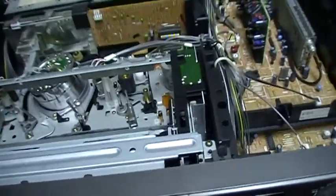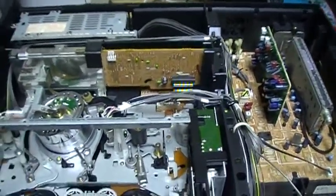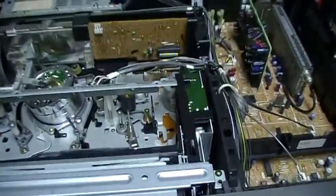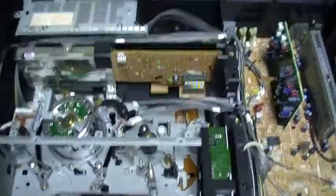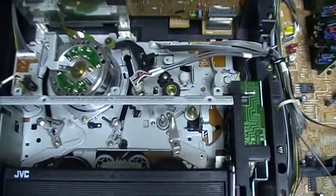Now that I have changed the belt, it works. I think it was worth paying 20 Canadian dollars for this because I was looking for it. It's a rare VCR — I've never seen it before in my area, nor at Value Village, nor on Kijiji. So a rare VCR.